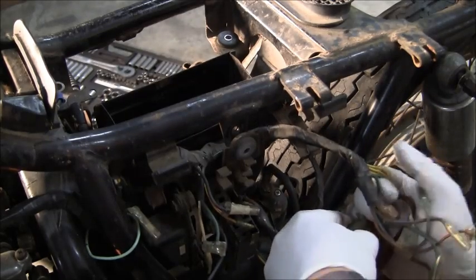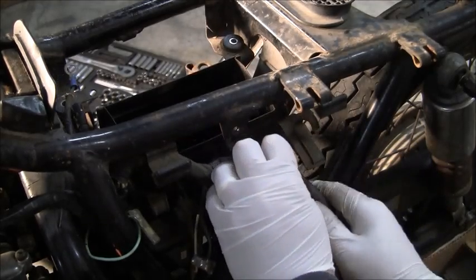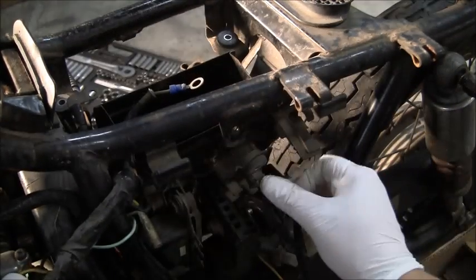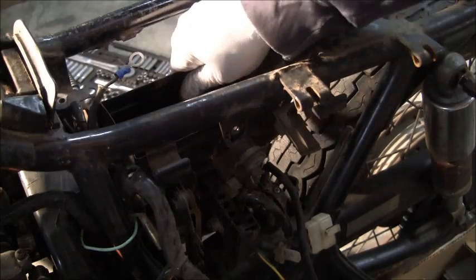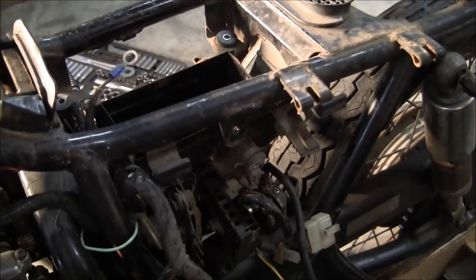I need to get a screwdriver to get that one off — nope, it's just not cooperating. Get that bracket down. The only other thing holding this on should be — yeah, there's a screw right in there. I'm going to go ahead and zip that off and see if we can get this out of here.